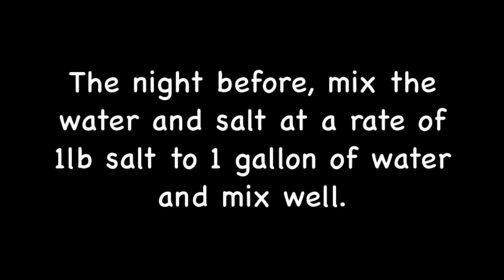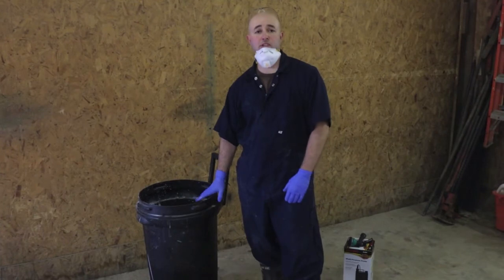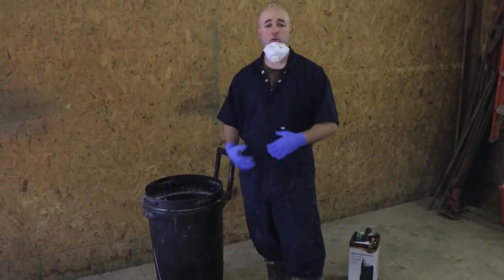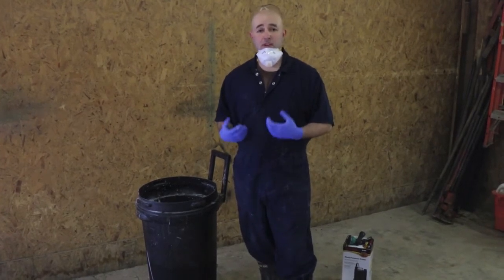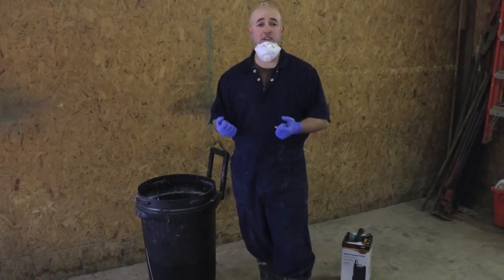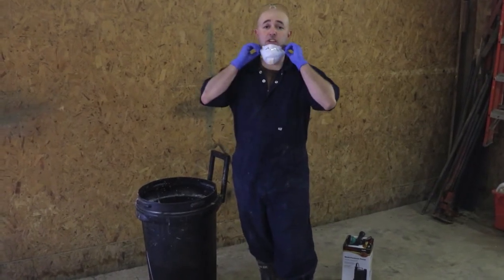Now it's on to mixing it up. What you want to do is pre-measure out the amount of water you'll need and then add small amounts of lime slowly to prevent clumping. You'll be letting it sit for a period of time, which should help. Agitating it regularly will help as well, and one of the best things you can use for this is a paint mixer on the end of a drill. This gets you the torque and some spinning, and does a really good job mixing.